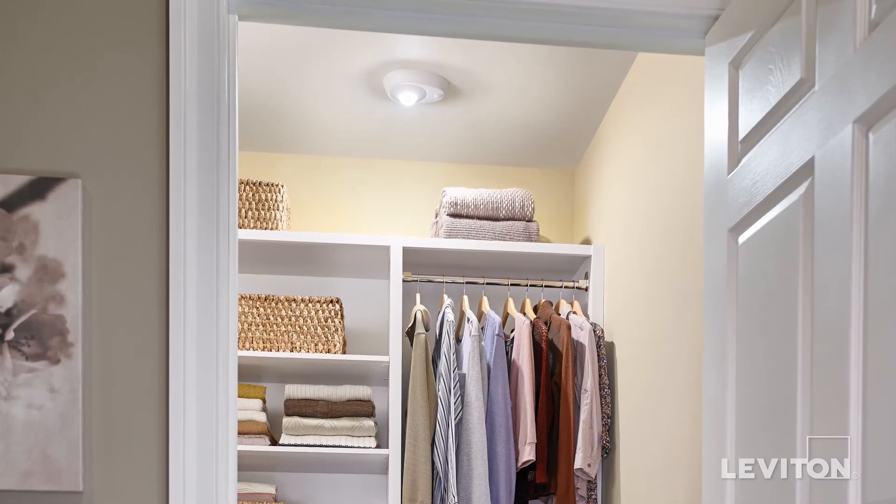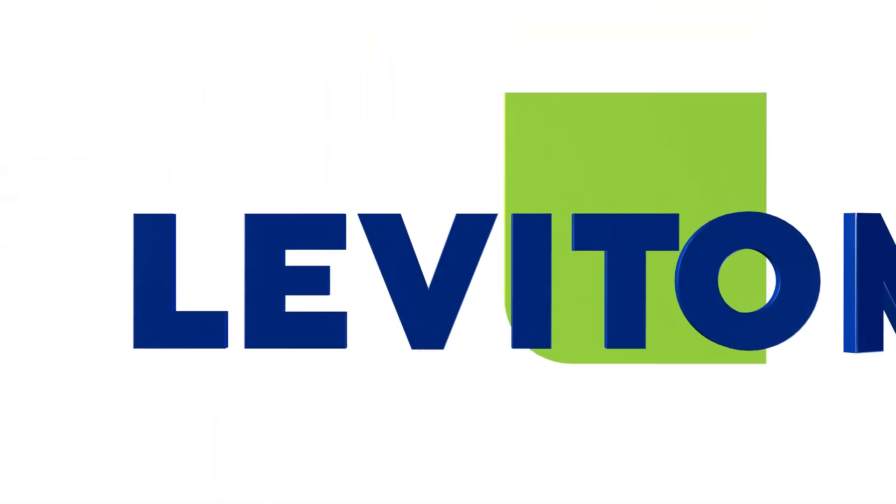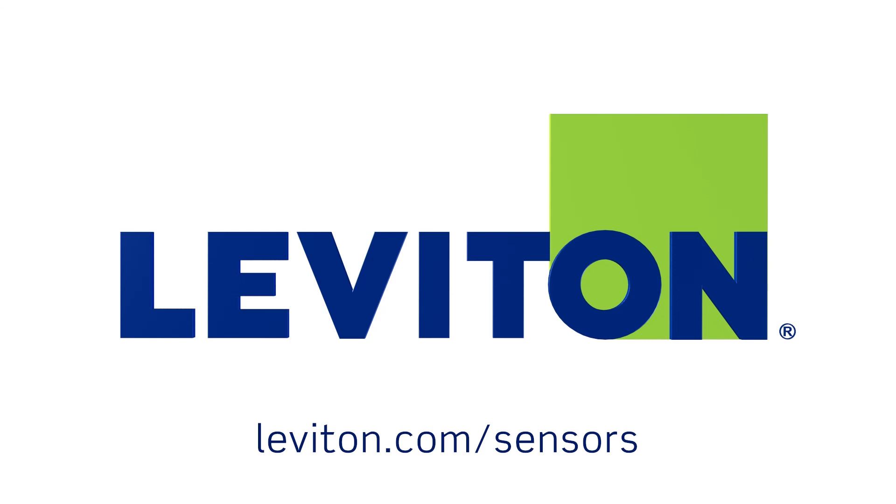For more information on the LED ceiling lamp holder with occupancy sensor, visit leviton.com/sensors.